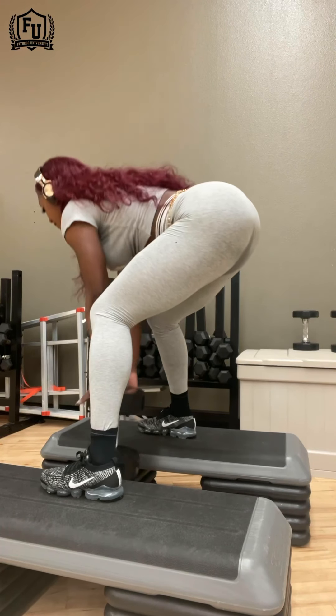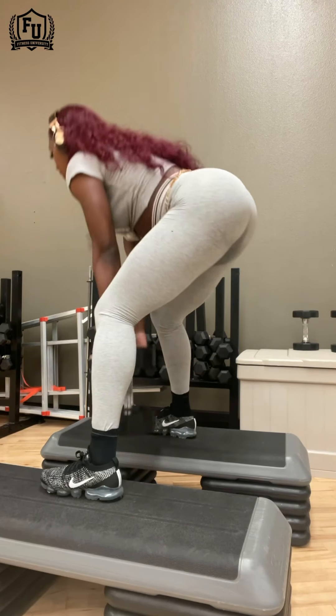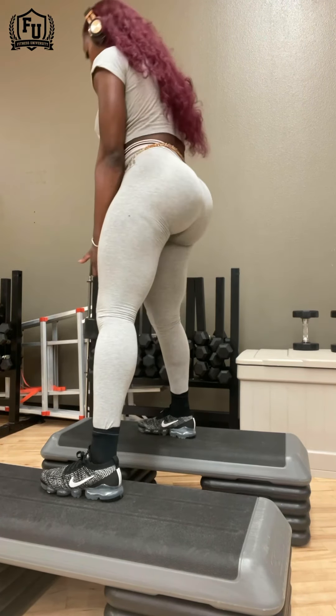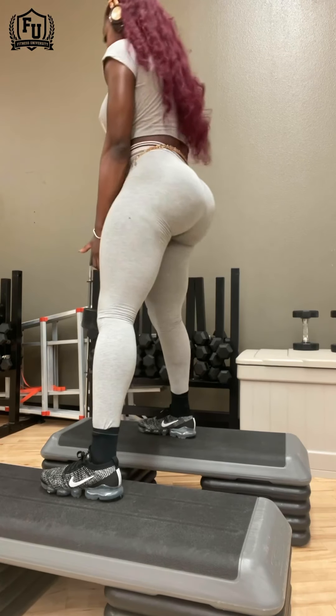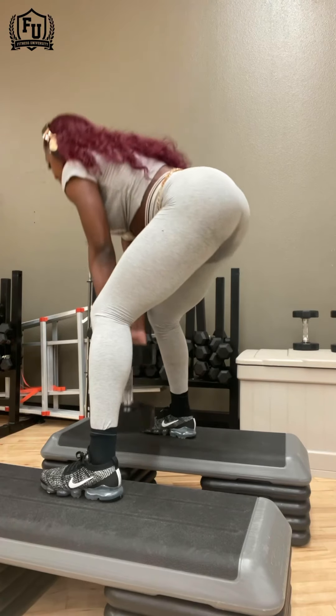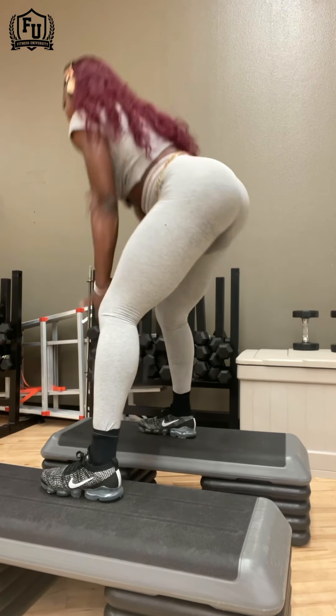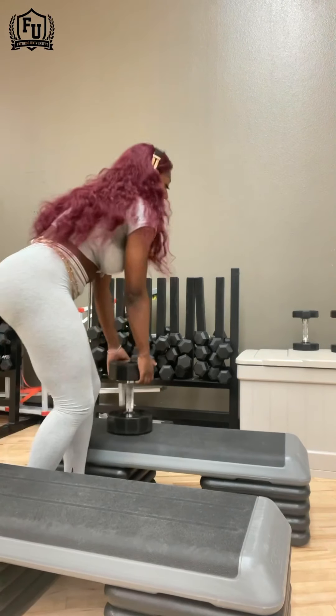Here I'm doing a deficit deadlift, which I love. Be sure that the dumbbell is descending below the platform that you are on, or else there's no point in standing on the platform. That's the purpose — so you can get a deeper range of motion. If your dumbbell is not going below it, then just stand on the floor.